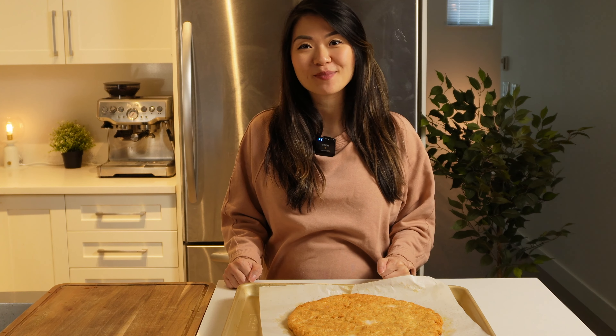The pizza crust just came out of the oven — smells amazing, looks really good. It's developed a nice beautiful golden brown color. I'm going to let this set for 10 to 15 minutes while I make my Alfredo sauce on the stovetop. Let's head over to the stovetop.